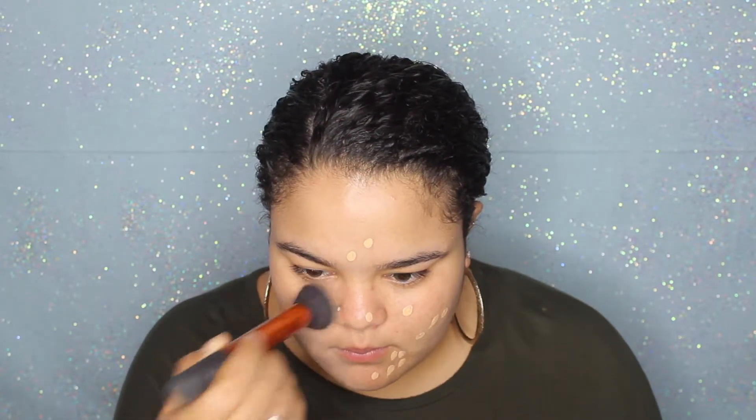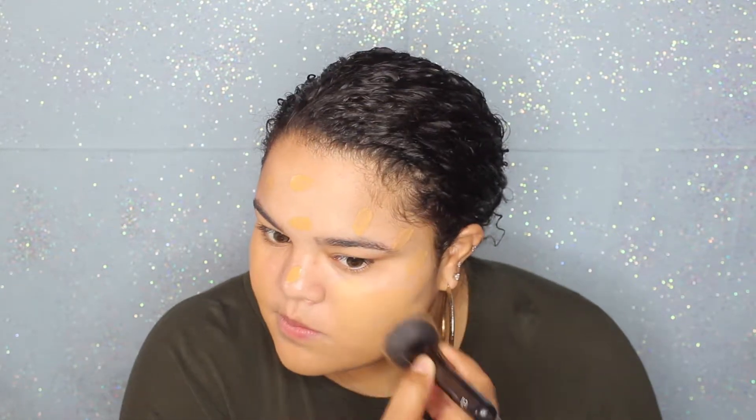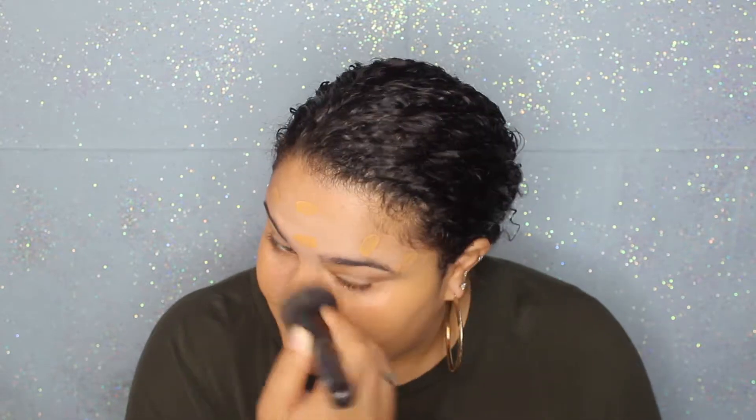To conceal any acne scars or blemishes I'm using my Maybelline Fit Me concealer and I'm just going to buff this in and make sure all of those areas are covered. Next I'm taking the Fenty foundation — this is in the shade 310. I've been really obsessed with this foundation lately, it looks really good on the skin. It looks like skin but also full coverage. I'm just going to blend this all in and make sure it is seamless.